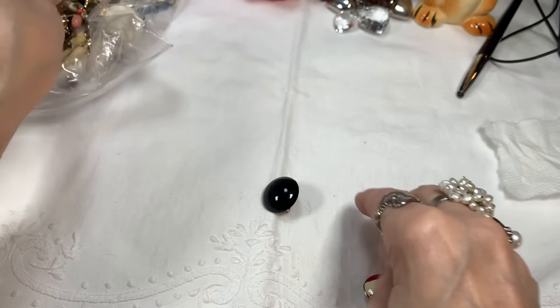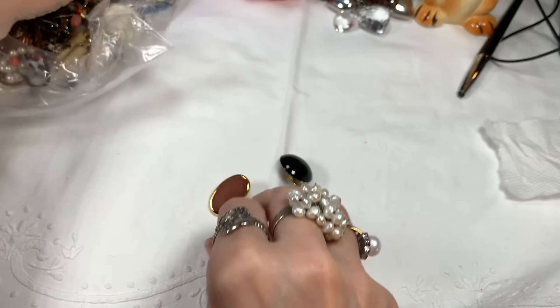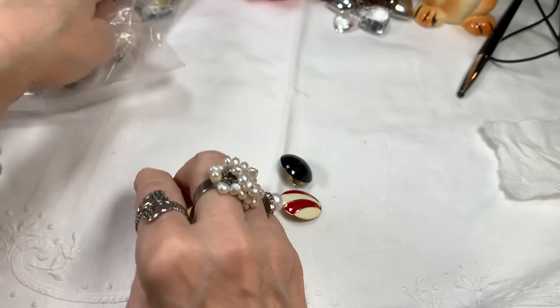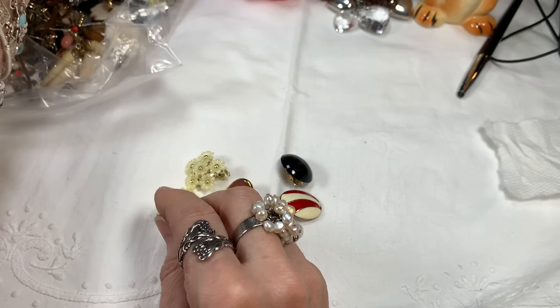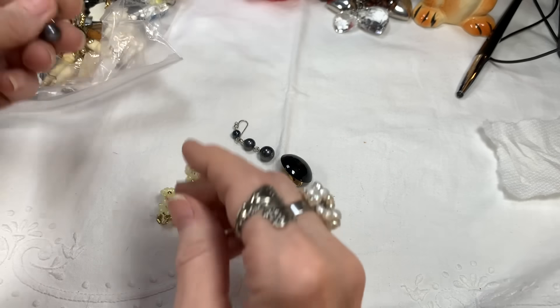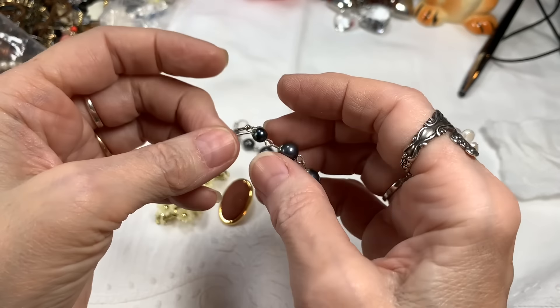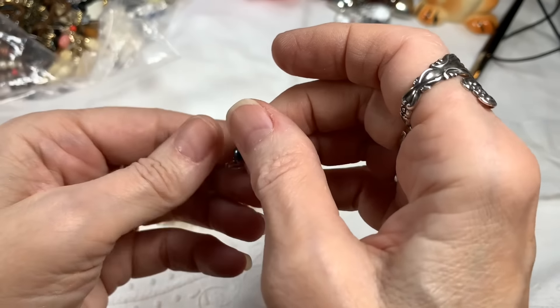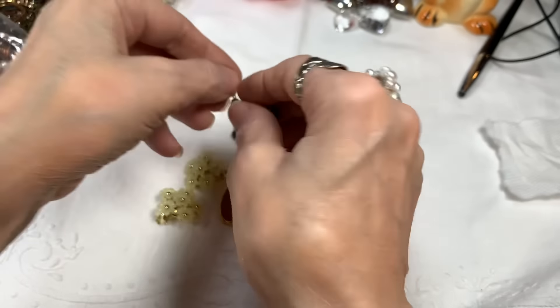Let's see what else we can find quickly and then finish the craft jar. Let's try to find some earrings — there seems to be a lot in here. That's pretty. And another — I love these. These are always so valuable because there's silver pearl necklaces I can match them with. Nice, very nice.